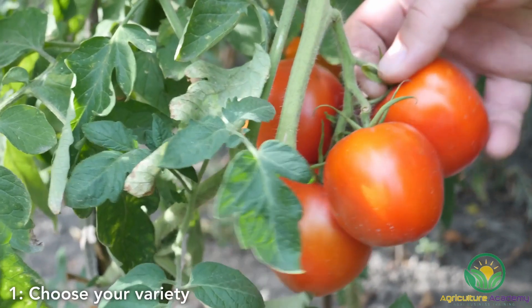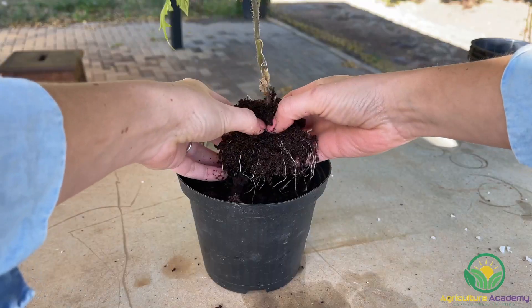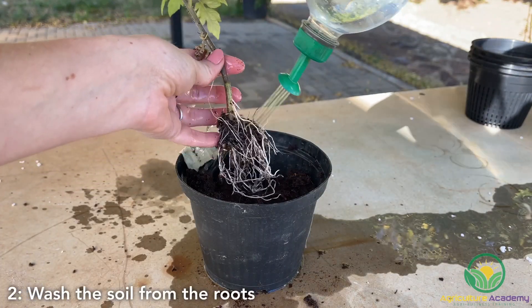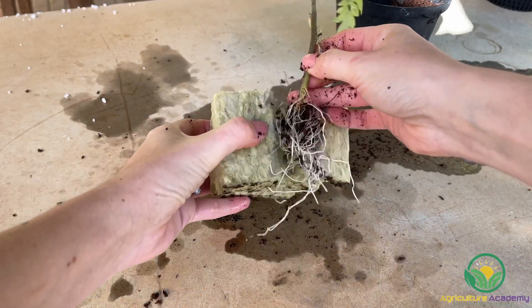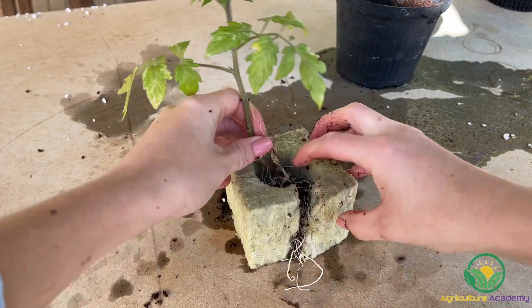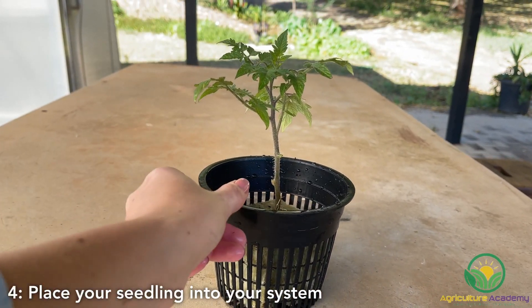Step 1: Choose a variety that suits your needs. Step 2: Wash the medium off the root system — be gentle to not damage the roots. Step 3: Make a slice into a block of rockwool and tuck your seedlings into the cut. Step 4: Place your seedling and rockwool block into your system.